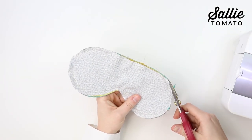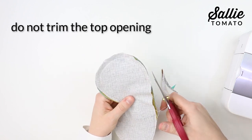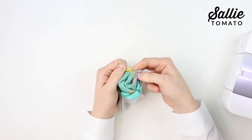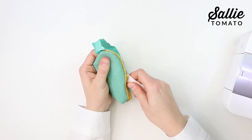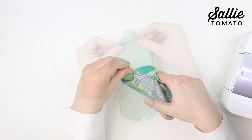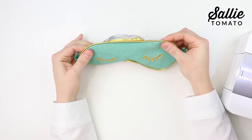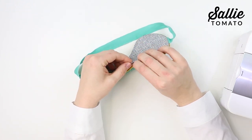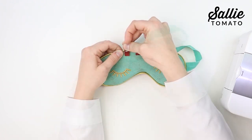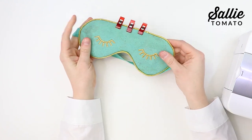After sewing, trim the seam allowance down to about an eighth of an inch. Do not trim the seam allowance from the opening along the top. Use the opening to turn the eye mask right side out, then use the curved end of a point turner to smooth out the piping and curved edges of the mask. Take your time to finger press the edges and create a smooth line. Fold the seam allowance at the opening inside the mask, and use sewing clips or pins to hold the opening closed. Press with an iron if necessary, depending on your fabric choices.